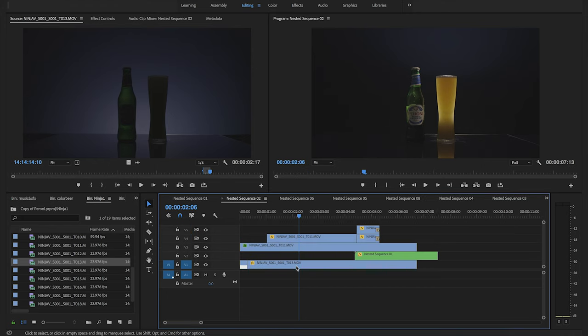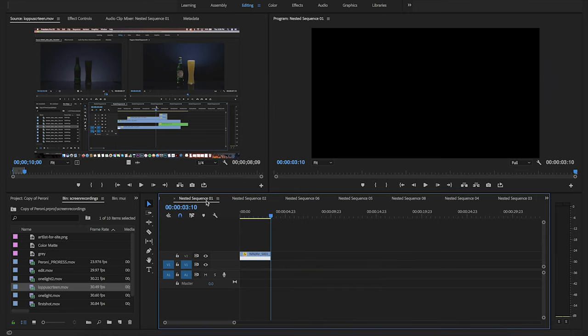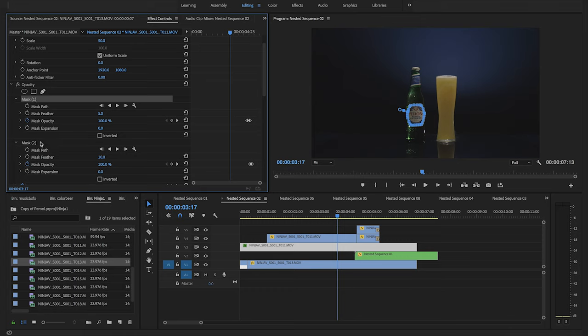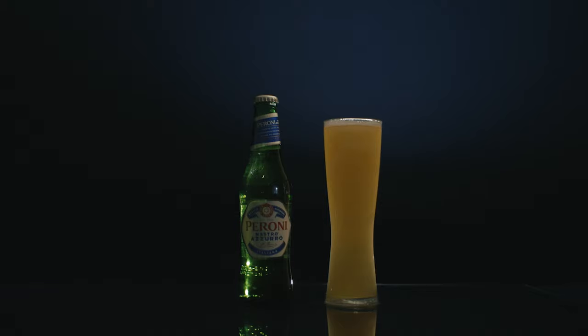The last shot was definitely the hardest to edit and put together. The editing technique was the same as the first one, but now instead of blending three shots together I had six — six shots to blend together, masking different parts on each clip, then combining all of it into one single shot. And again, since I was shooting everything solo, my camera was on sticks, so I added some digital zooms and rotations throughout the edit to give it more movement.